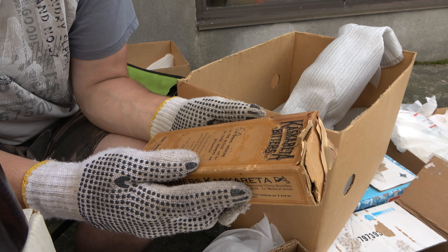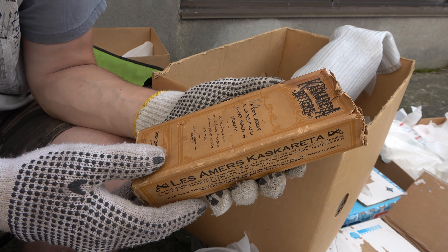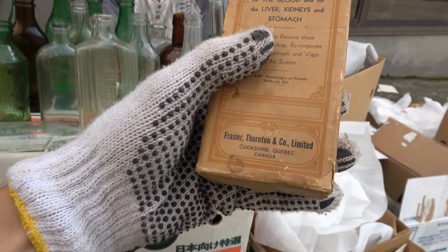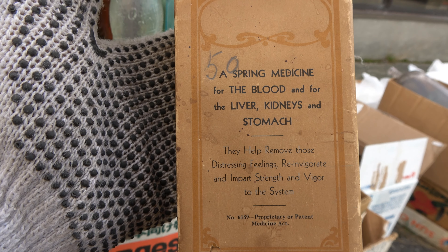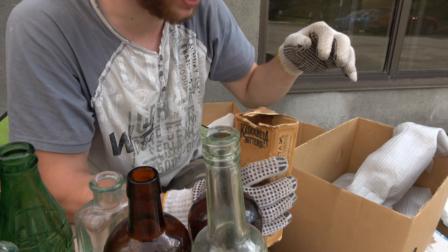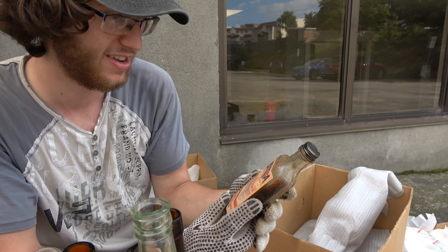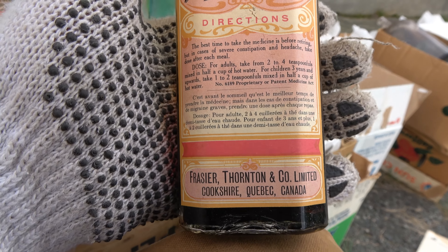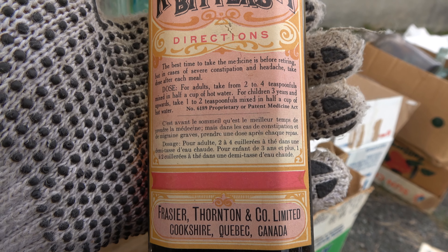Bit of a change of pace — Cascaretta Bitters! A spring medicine for the blood, liver, kidneys, and stomach. Helps remove distressing feelings, reinvigorates, and imparts strength and vigor to the system. This looks like a 40s box. Fraser Thornton. The best time to take the medicine is before retiring, but in case of severe constipation and headache, take a dose after each meal. Doses for adults: two to four teaspoons mixed in half a cup of hot water. For children three years and upwards, one to two teaspoons mixed.